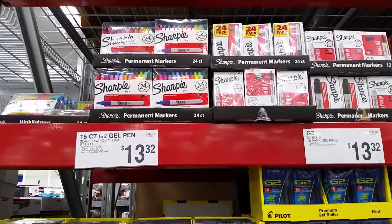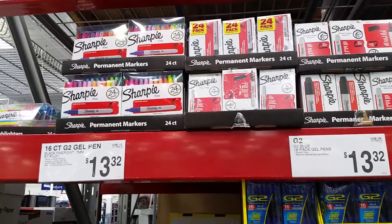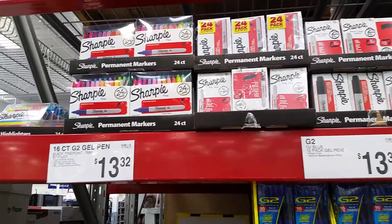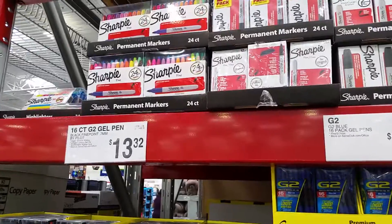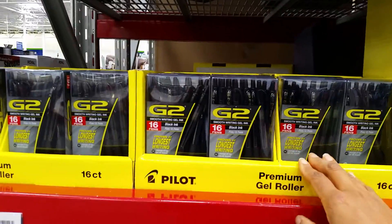Now I've got the camera facing the other way. So they've got the Sharpies here and the G2 gel pens.